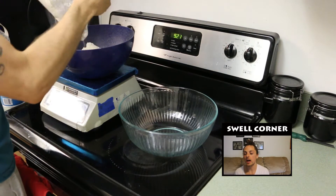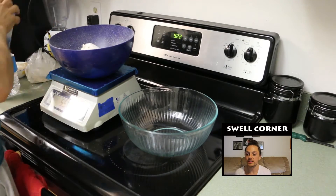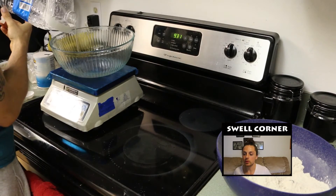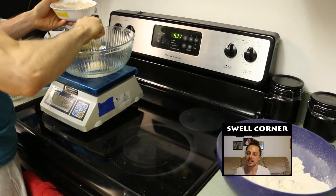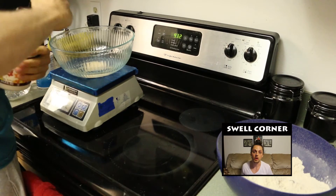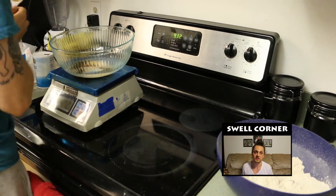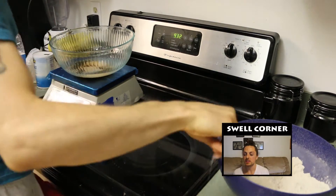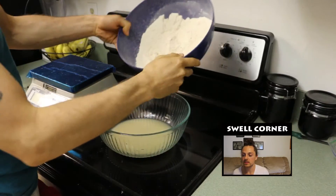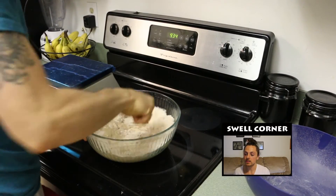We'll start by mixing in the flour and the salt. Give it a nice stir to make sure the salt is mixed in evenly. Next we will add in the water, the yeast, and the sweetener if you're using some. I would recommend using the sweetener just for your first loaf — you won't taste any of the sweetness, the yeast will eat it all. It's just a safe way to give your bread the best chance of turning out good. Make sure to stir up the ingredients so they're evenly dispersed, then add the flour and salt into the wet ingredients and stir until the dough forms.